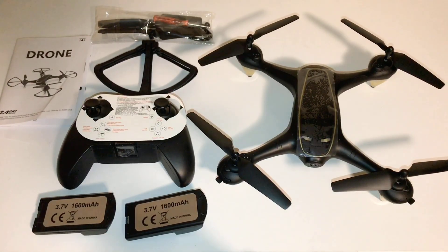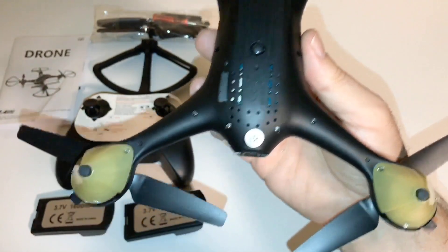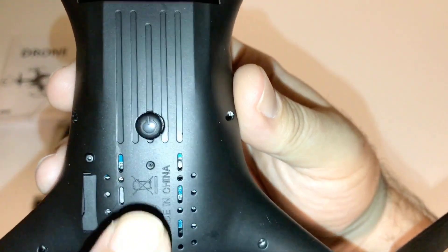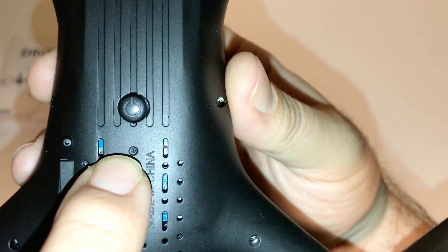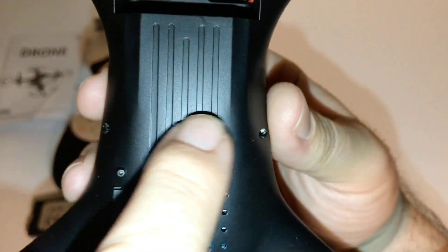On here, I was looking for the optical flow camera and it is really hard to tell where it's at until you look up closely — it is a little pinhole camera. That's probably one of the smallest optical flow cameras I've seen in a long time.